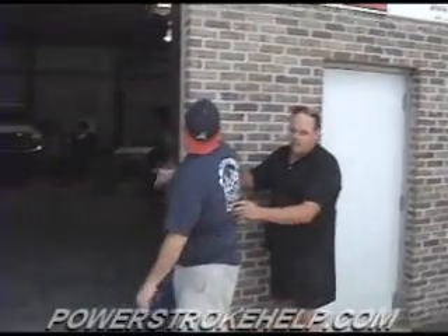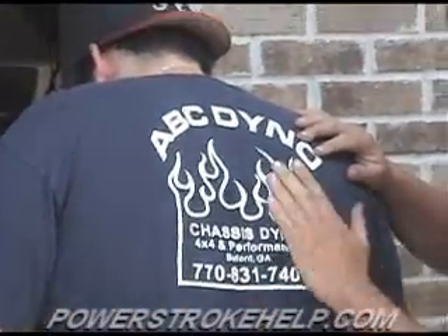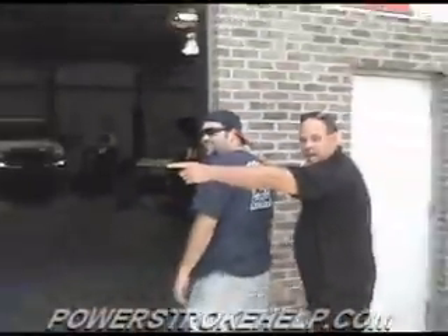What's that phone number, Jorge? 770-831-7401. Now Jorge and brother Pat here will take care of you on this stuff. So come on inside, let's test it and see what we got.